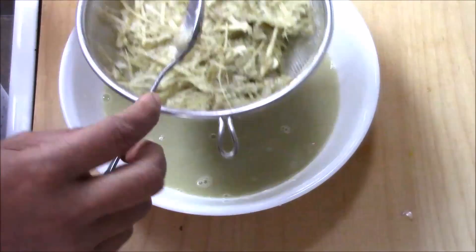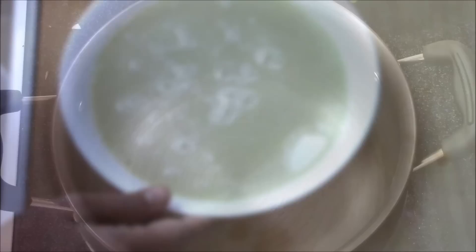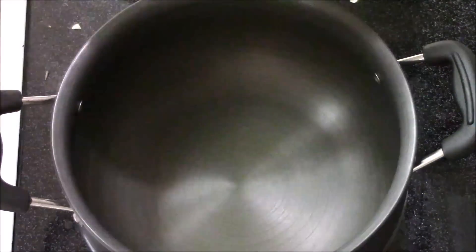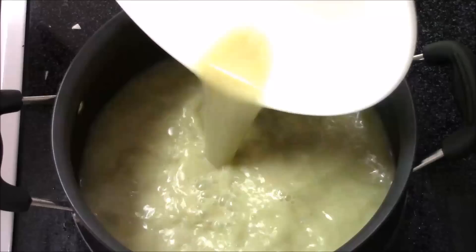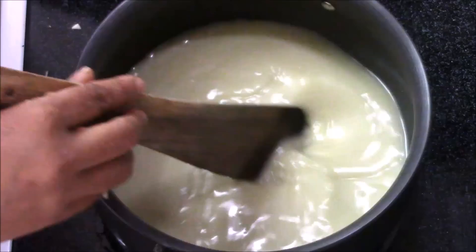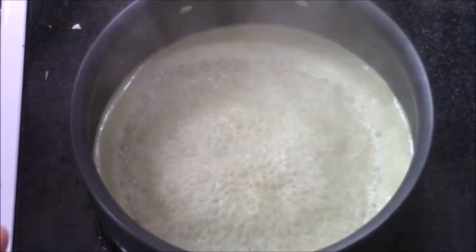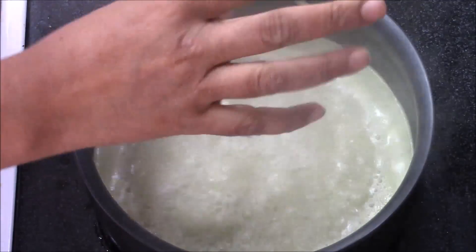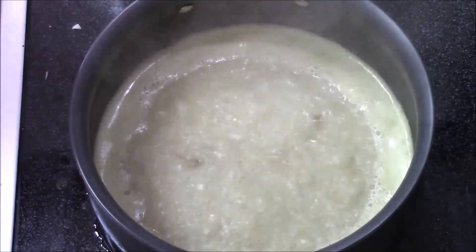Now I'm going to discard the solids. I'm going to cook this soup, so I'm adding the liquid into the pan and letting it boil. When it starts bubbling, add half a teaspoon of salt and half a teaspoon of black pepper.